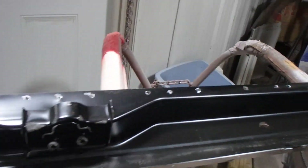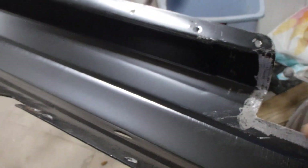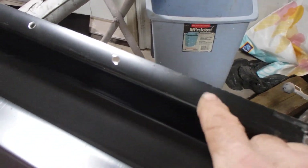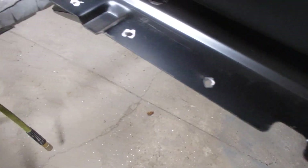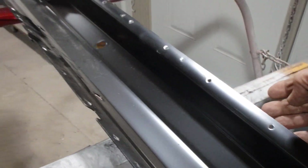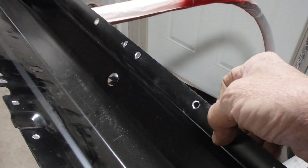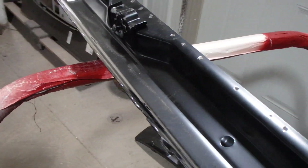That does two things — a weld and a seam sealer at the same time. Same thing in the front just because you can't get in there. I ground the inside on both sides. Also when you drill through you make a burr on one side, or with screw holes the screw leaves a couple pieces of metal sticking up, so it doesn't fit exactly tight and stuff can get in there and start the rusting process again.